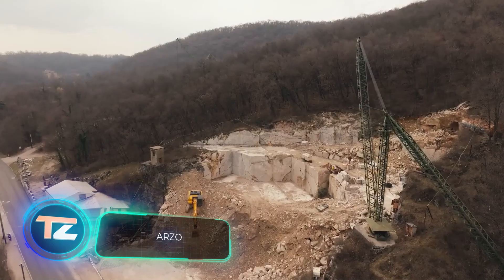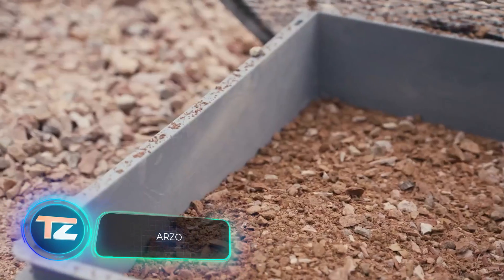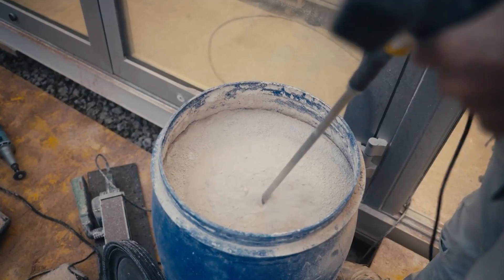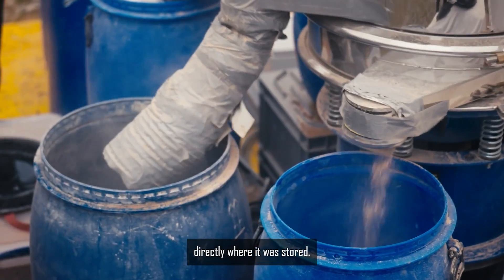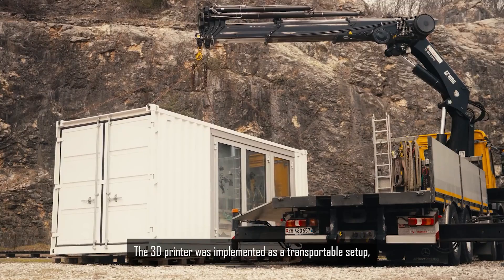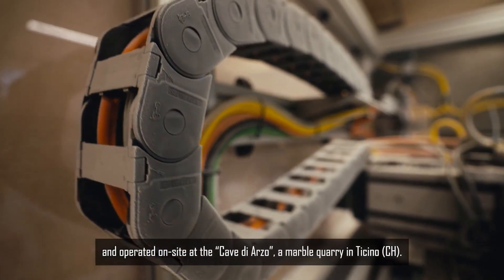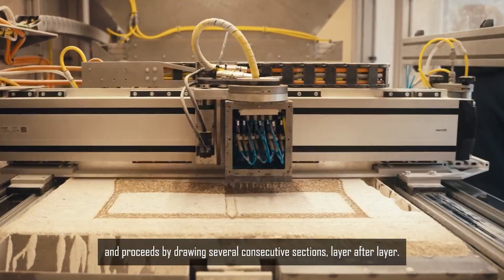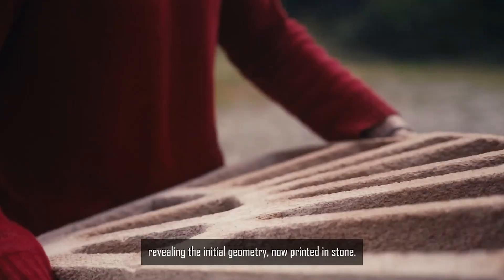Stone quarries often produce a significant amount of waste, including splinters and dust, sometimes up to 40% of the total output. Instead of letting it go to waste, Swiss experts from the Arzo project found a practical solution, partnering with a local marble quarry and using a 3D printer to transform the waste into a floor system.